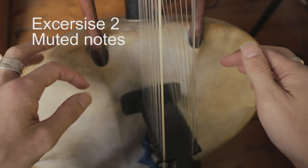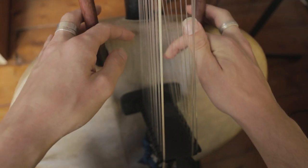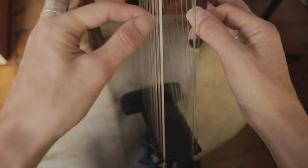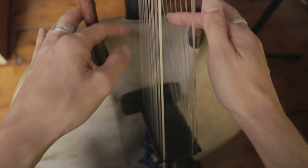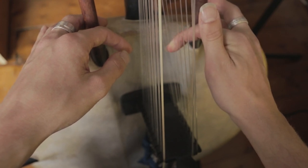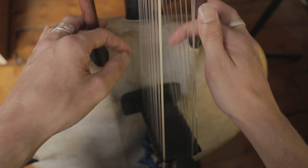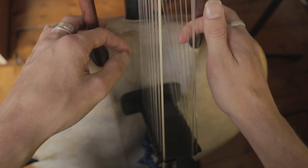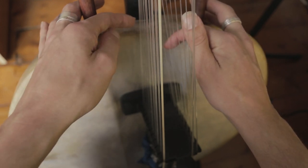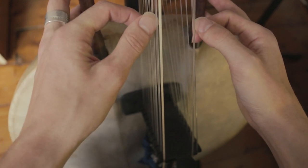Another technique used a lot in Kora playing that I think is really worth practicing is doing a stopped note. There are a few different ways of doing it. One is where you come off the string and then come directly back on the same place you came off. The other one is where you come off and then you stop it with the other side of your finger — there's one movement. The further you come away, the harder it is to stop it, so you want to just do one tight movement. The one where you use the back of your nail is more useful when you're coming down the scale, and the other one when you're going back up.